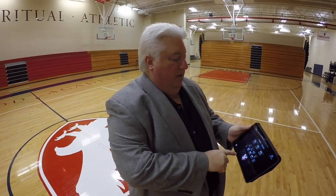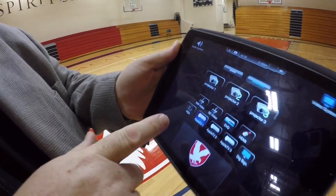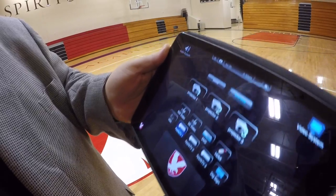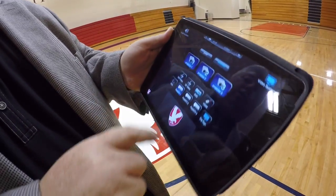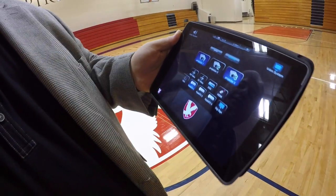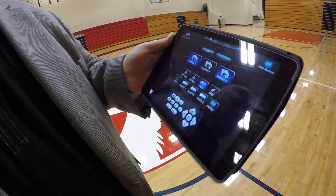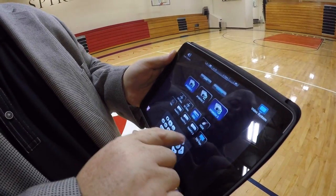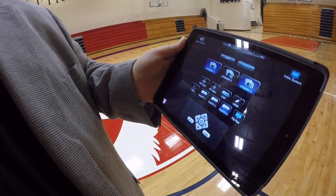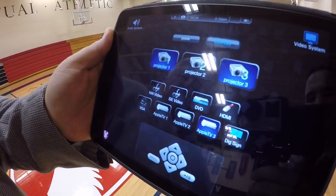That's how the video system works. You've got discrete opportunities here on sources — as you can see we've got DVD, HDMI, VGA, three Apple TV devices, and a digital signage device. You can choose any one, two, or all three for any of the different sources. You can control the DVD player right there on the screen, or pop up an Apple TV device just like you saw me run the trailer, so that is the video system portion.